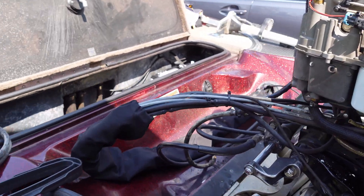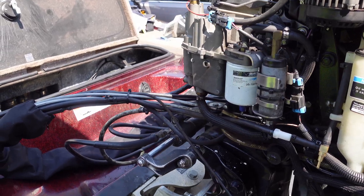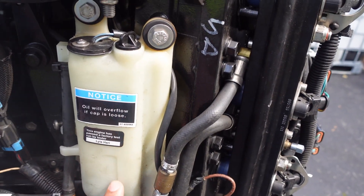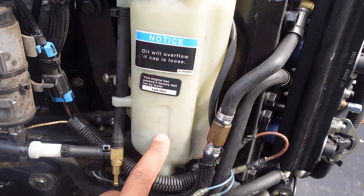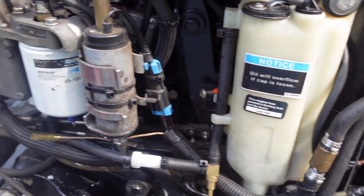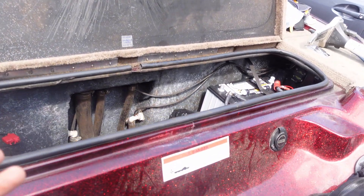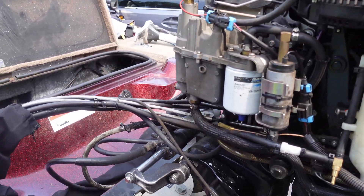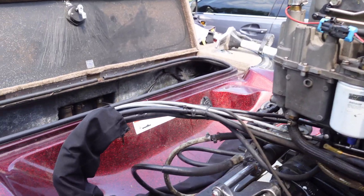We've got a 2006 Mercury OptiMax working on here. I had a situation where I was not getting oil up to my reservoir. I'll tell you guys what I did to find my issue and a few different solutions to a couple different types of problems that you could have.